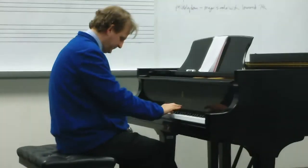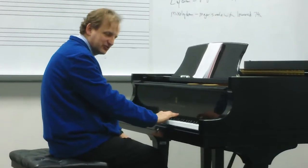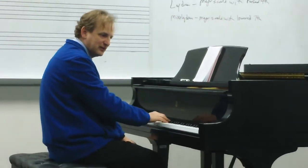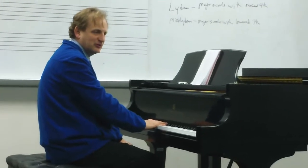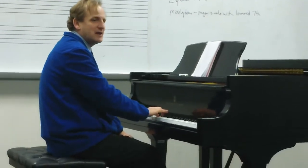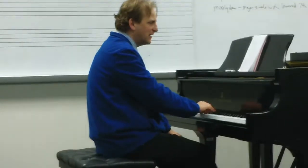Number four. You'll notice 1, 2, 3, 4, 5, 6, 7 is where we have our altered note. And the scale itself — the third degree sounds very major. So a major scale with the lowered seventh would be Mixolydian. Let's sing that together: Do, Re, Mi, Fa, Sol, La, Ti, Do, Te, La, Sol, Fa, Mi, Re, Do.